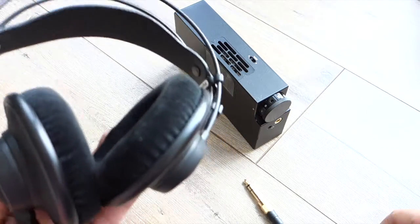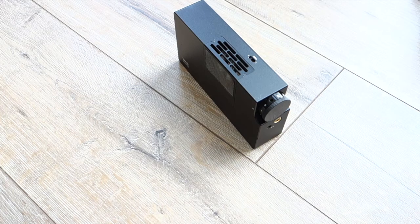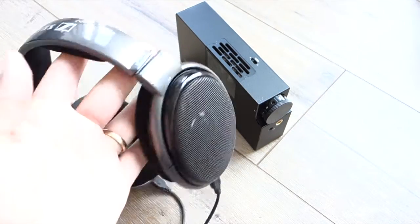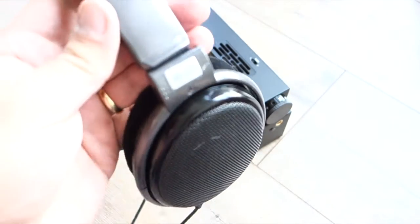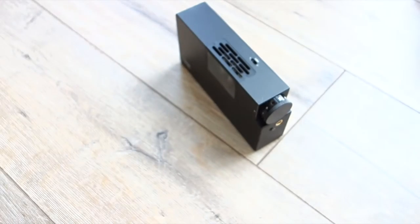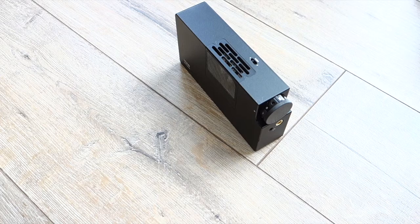Then I thought, okay, it will probably run out of steam if I go up the ohm range. So let's try it with my Sennheiser HD 650 at 300 ohms. It was no problem — it drove it beautifully. It was a liquid, golden, smooth sound, still with a lot of detail. It just sounded brilliant — I couldn't stop listening to it.